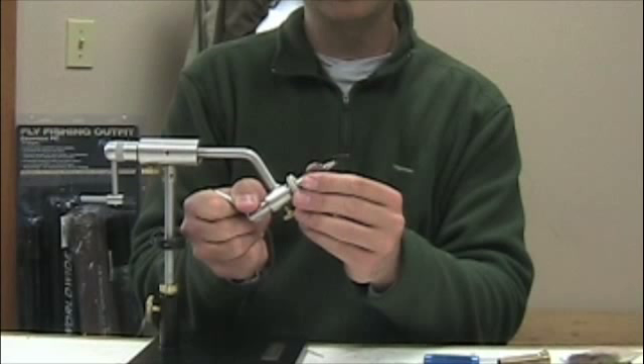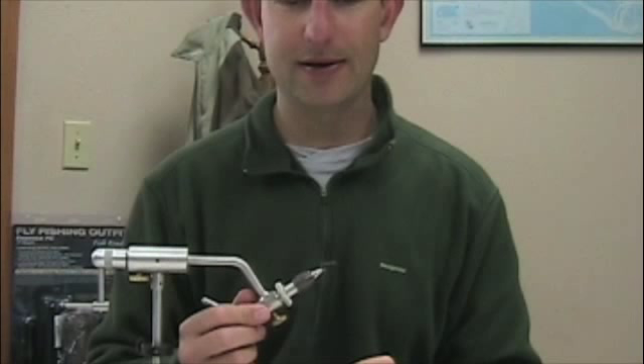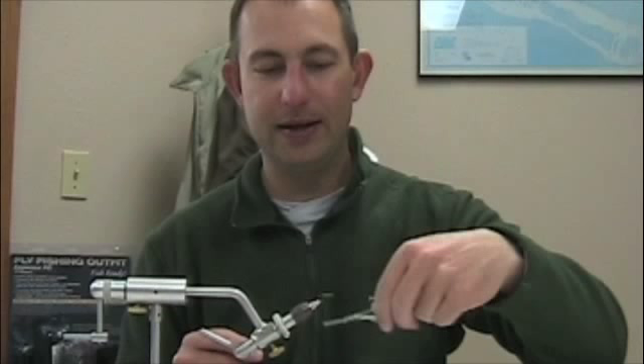We're going to tie a CDC Green Mackenzie with a foam body. This is an upcoming hatch in the next hopefully week or two, but typically end of April — a large green caddis adult that just flops around the surface, super active.